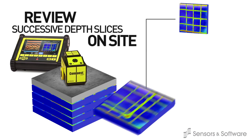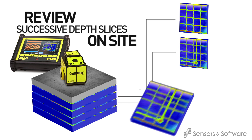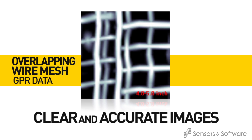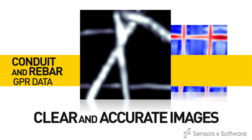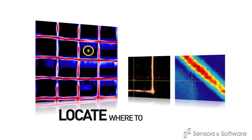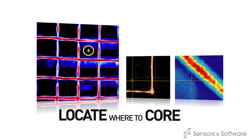After scanning, plan views at different depths are quickly generated and displayed on the system monitor. Embedded rebar and conduits are located quickly and easily. Use the drill positioner to target your core location on the screen.